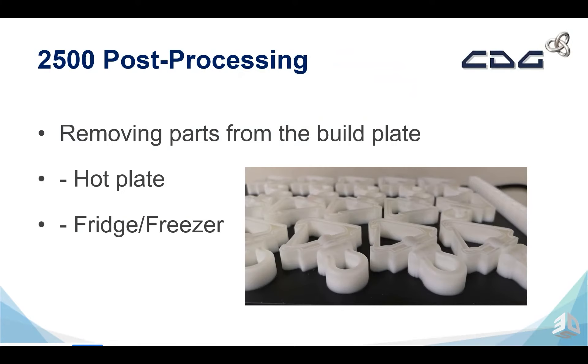Once we have the build plate off, how do we get the parts off? There is a hot plate or a fridge method of doing this. A hot plate will heat the steel bed and melt the wax so that the parts can be pulled off. A fridge freezer will contract the wax and actually just pop the parts off from the build plate. Both methods are really effective for taking the parts off of the build.